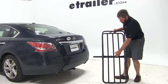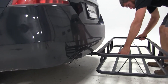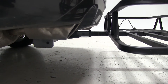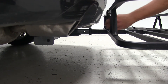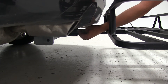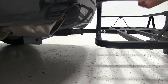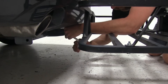To begin our test fit, we'll slide the shank of the carrier right into the receiver tube of our hitch. We'll then line up our threaded hole with our hitch pin hole. With those in line with one another, we'll take the provided bolt, slide that through, and thread it on in. You'll notice we've still got some movement and some play here, so that's when we're going to use our wrench and tighten our bolt on down.